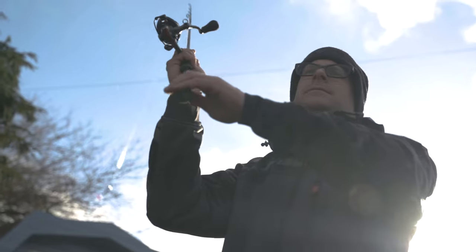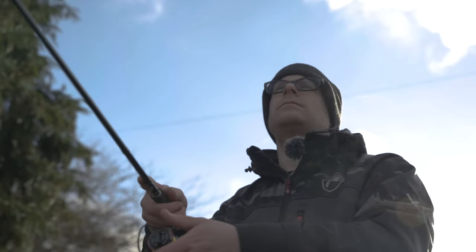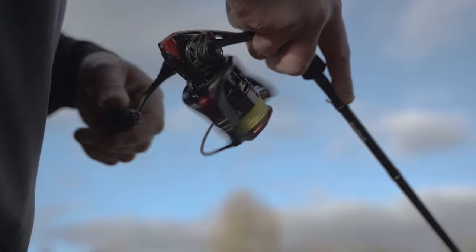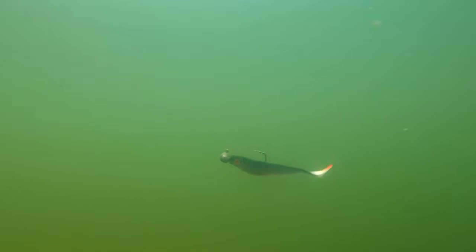I've just slipped that fish back. I want to have another cast - I'm desperate to keep going again - but I just thought I'd quickly run through what I was using. The Pro Shads, especially the 10cm size, is becoming a firm favourite of mine.